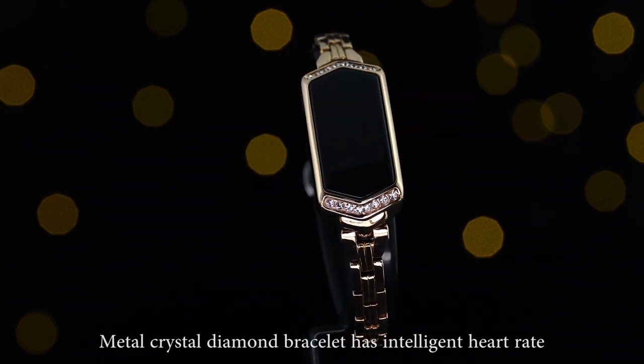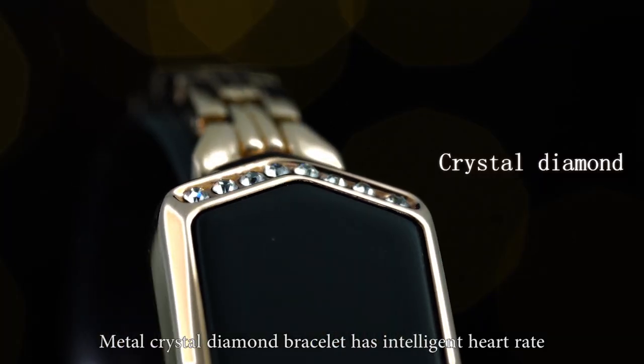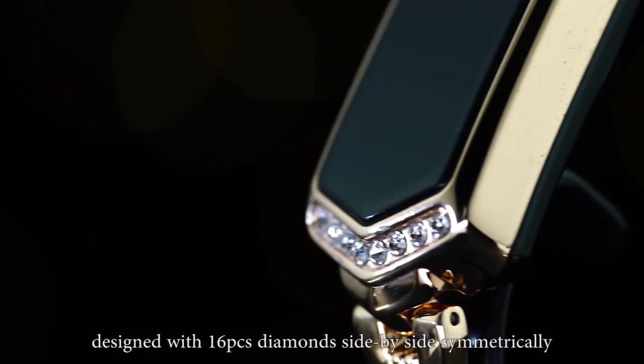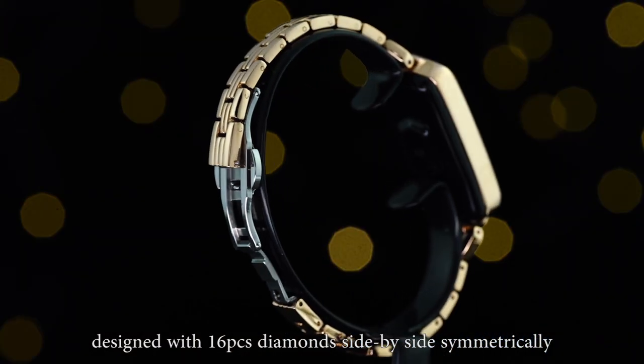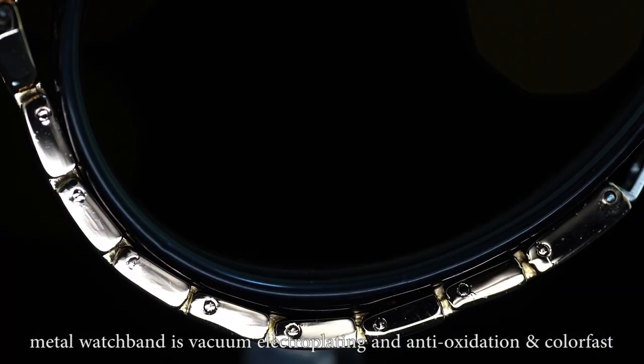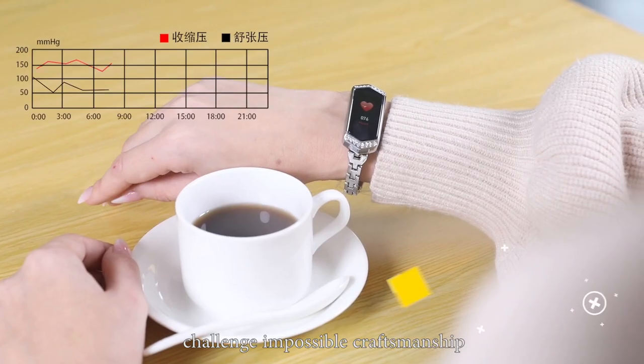Metal crystal diamond bracelet has intelligent heart rate and blood pressure detection. Designed with 16 PCS diamonds side-by-side symmetrically. The metal watch band is vacuum electroplated, anti-oxidation and colorfast — a challenge impossible craftsmanship.